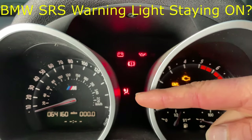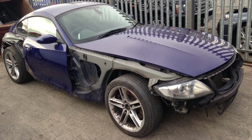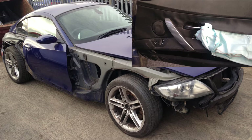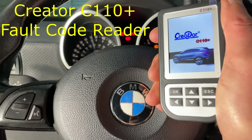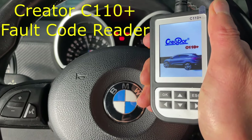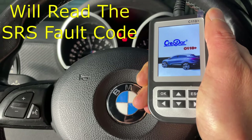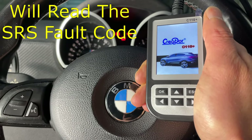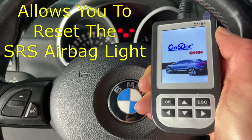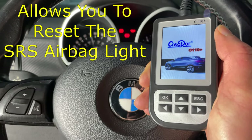If your BMW SRS airbag light stays on, it means you may have an airbag fault or another problem with the SRS system. Worryingly, it means the airbag may fail to deploy in the event of an accident. In this video, I'm going to show you how to use this BMW-specific fault code reader called the C110+, how to use it to identify where the fault is on your BMW's SRS system, and once you've fixed the fault, how to use it to reset your BMW airbag warning light.